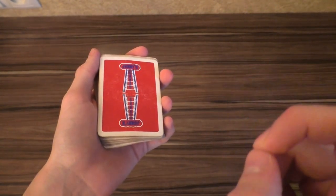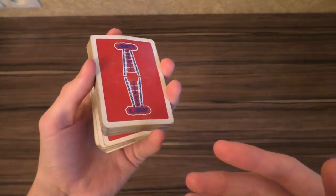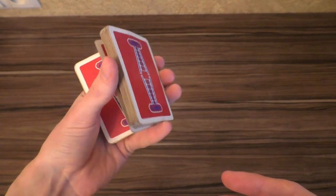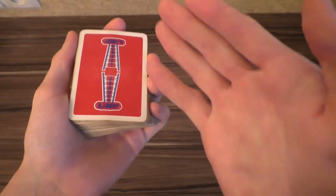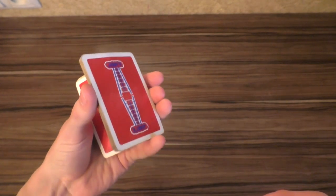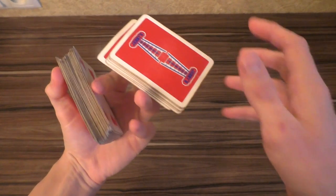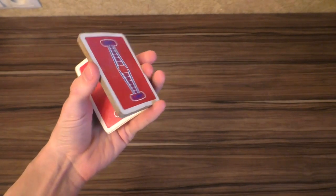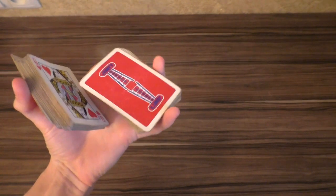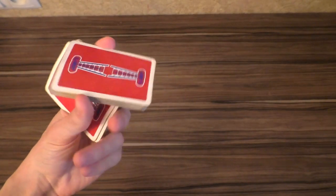Another more mainstream difficulty that cardists have in mind is of course the revolution cut. Many cardists and magicians do a revolution cut this way, but the most mainstream thing about the revolution cut is to make it more difficult by adding degrees. For example, a 360-degree revolution cut — let's see if I can do this from the first time. No I can't, let's try again. Yeah, here we go — here is a 360 revolution.